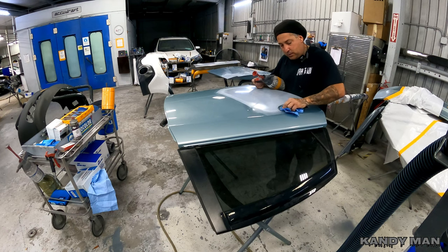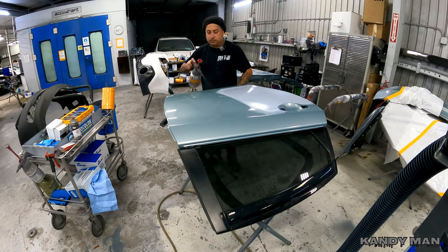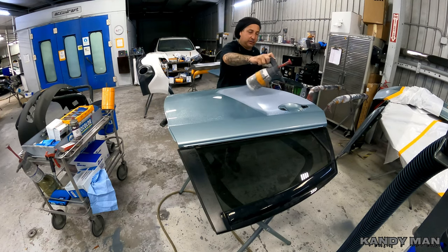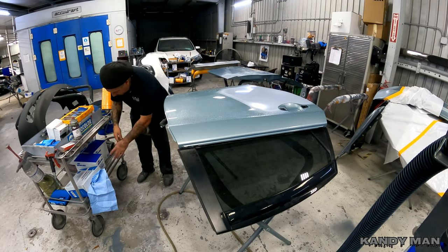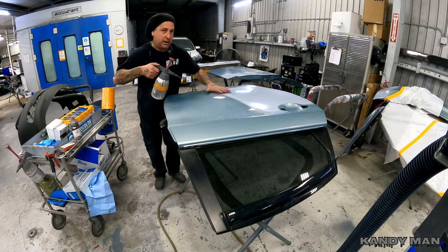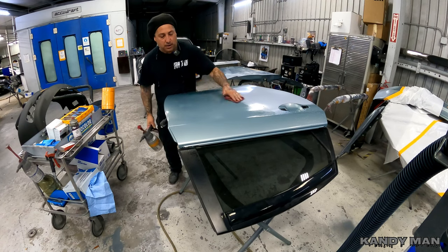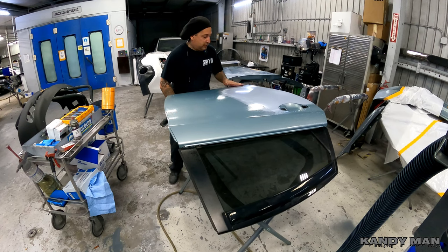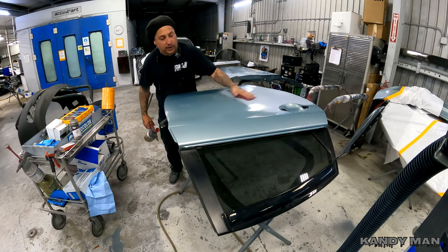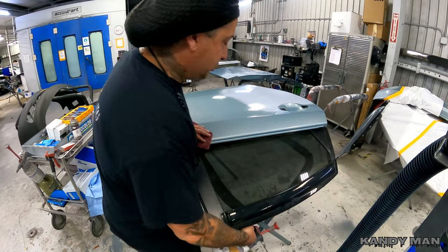Now that we've got the majority of that off, I'm going to wet it back up. I like to do this because it scuffs and cleans at the same time. I use a soft maroon red and blend into red scuff pads. This is what I do and to me it works the best — it's the fastest, cleanest way I've been able to get it done quick. When you're in production you've got to get things done right away because that's part of the game: being fast, efficient, doing it right the first time.